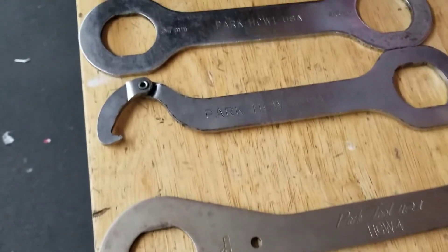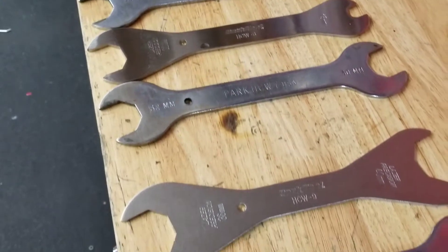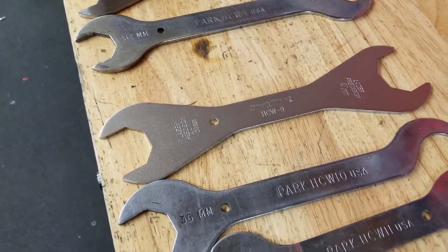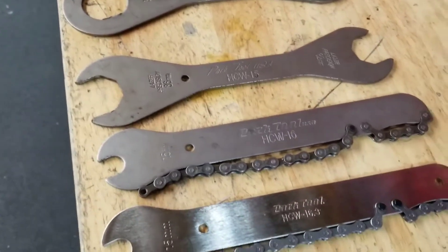I have most of the available ones here in front of you. I don't have all of them, so I'm going to go through what I have here. I'll also add in the ones I don't have, and maybe post some pictures at the end so you can see what those look like as well. But let's get started here.